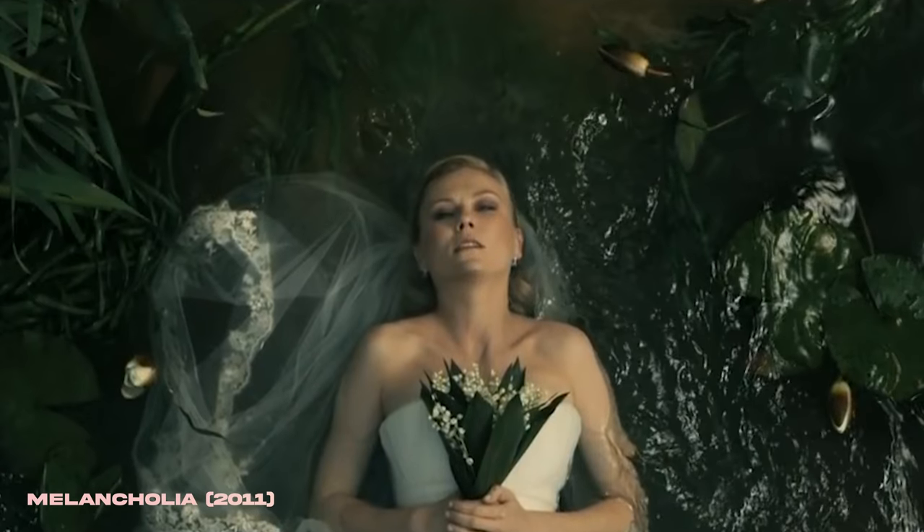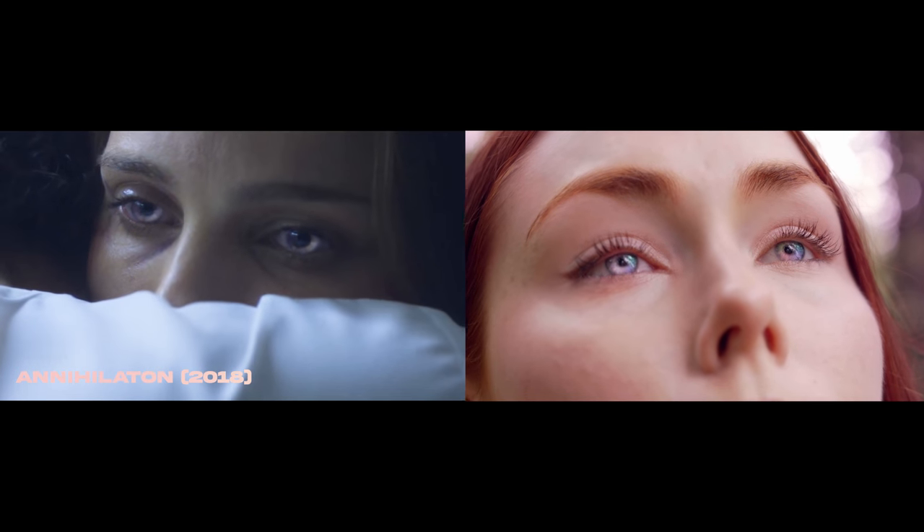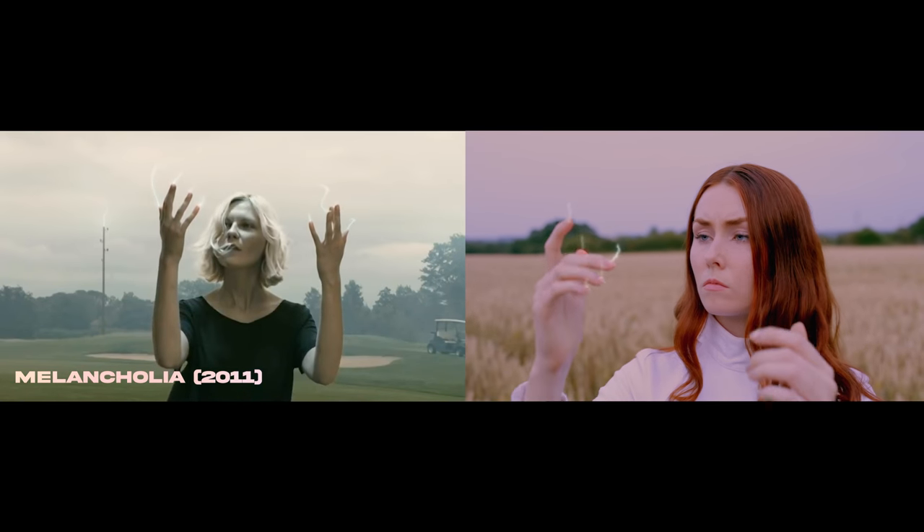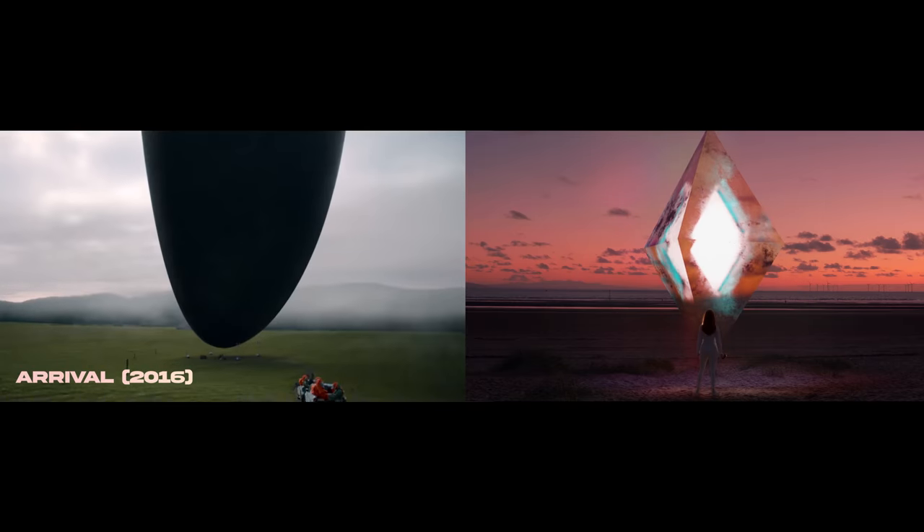I've always been a really big fan of sci-fi and contemporary horror. Films like Annihilation, Melancholia, and Arrival — there are references to a lot of those sci-fi films in the music video that I'm sure you'll be able to spot. For me, sci-fi has this uncanny ability to really draw our humanity into sharp focus in this really icy, precise but romantic kind of way. There's something really beautiful about it.